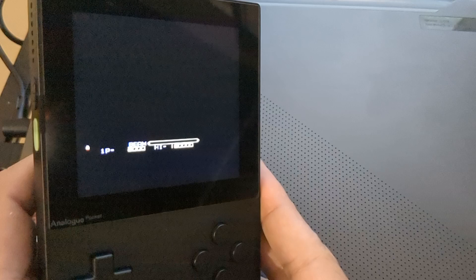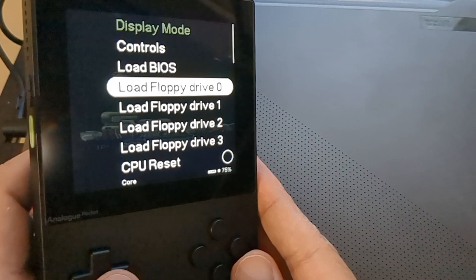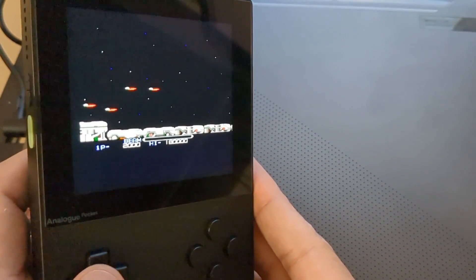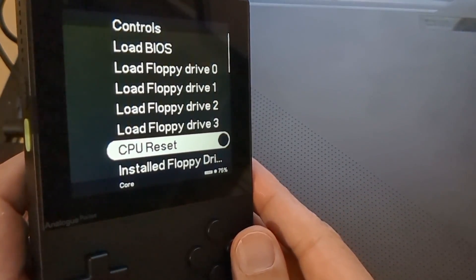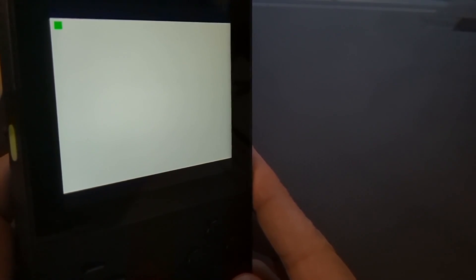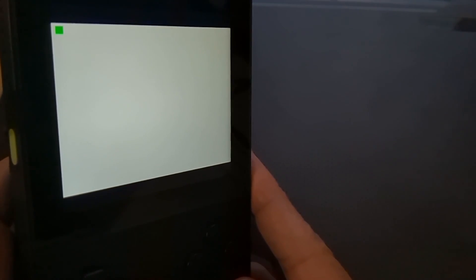When you want to swap games, press the Analog button and go to Floppy Drive Zero again and load the new game. Let's swap the disc to Pang. Now in order for it to take effect, go back into the menu and select 'CPU Reset.' So you've essentially inserted Pang and then reset your Amiga - it will load up. That's the fastest, most effective way I'm finding to load games without completely exiting the core. If there's a better way let me know - I'm still quite new to this.